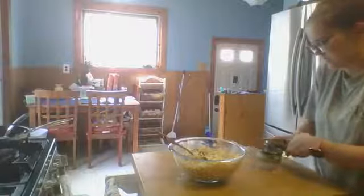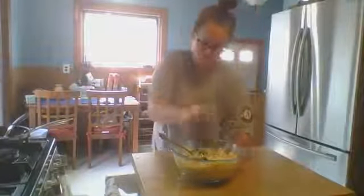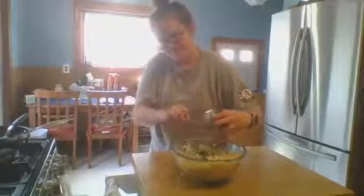The recipe only calls for one small can of tuna — I was a little surprised by that. I should have already drained it so I'm draining it quickly now. Tuna casserole can be a good comfort meal for people, and we do have tuna at the pantry.